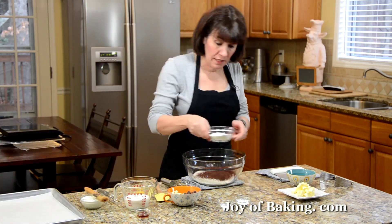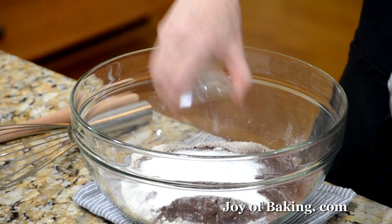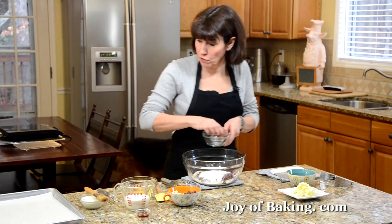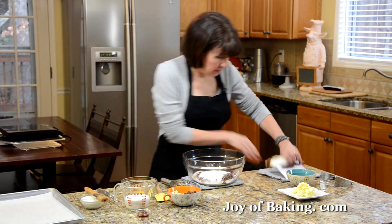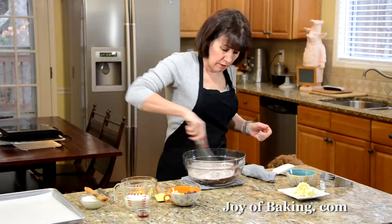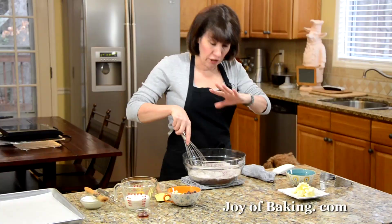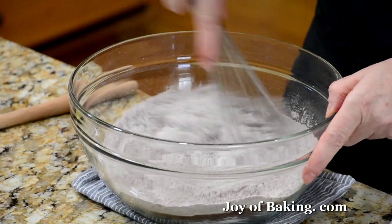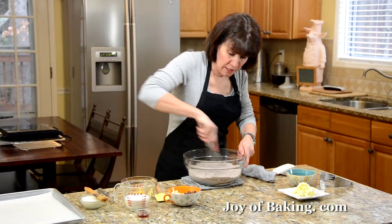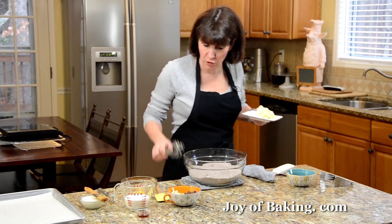Then I'm adding a half cup — 100 grams of granulated white sugar — two and a half teaspoons of baking powder, and just a quarter teaspoon of salt. I like to use kosher salt. I'm just going to whisk that together. If you don't want to do this all by hand, you could do part of it in the food processor — put all your dry ingredients together and process that. The next step is adding a third of a cup, 75 grams of butter, and you could also do this part in the food processor.